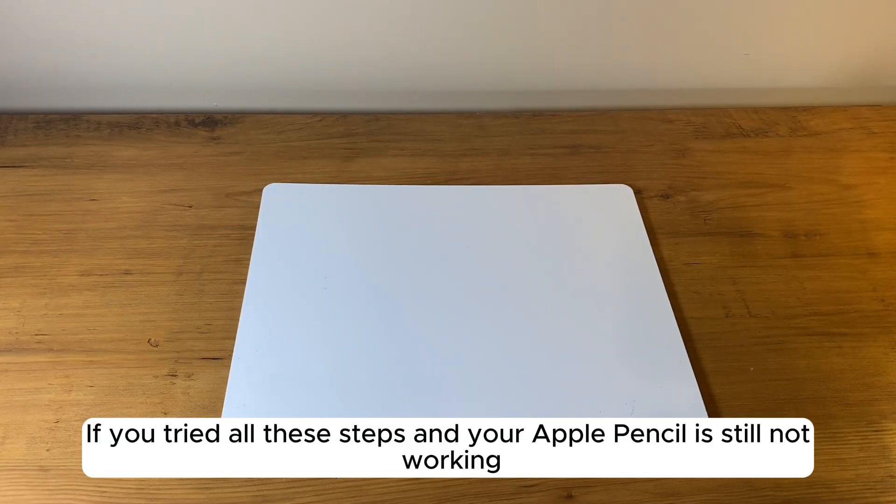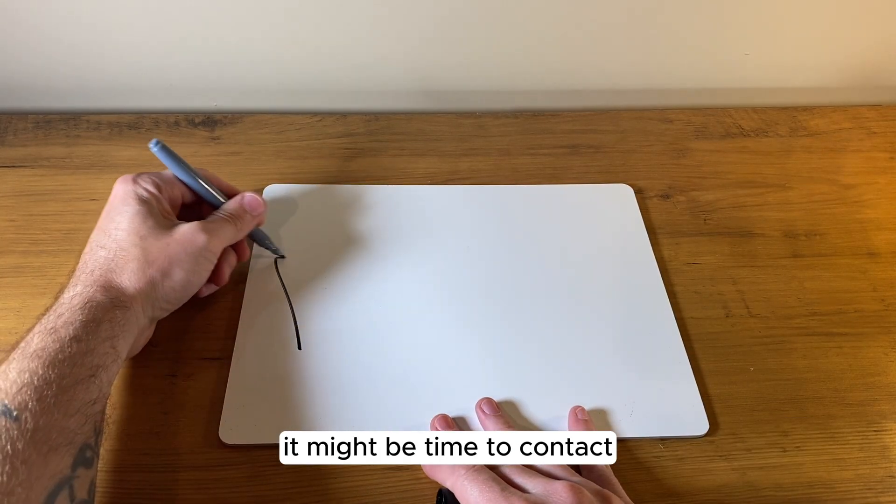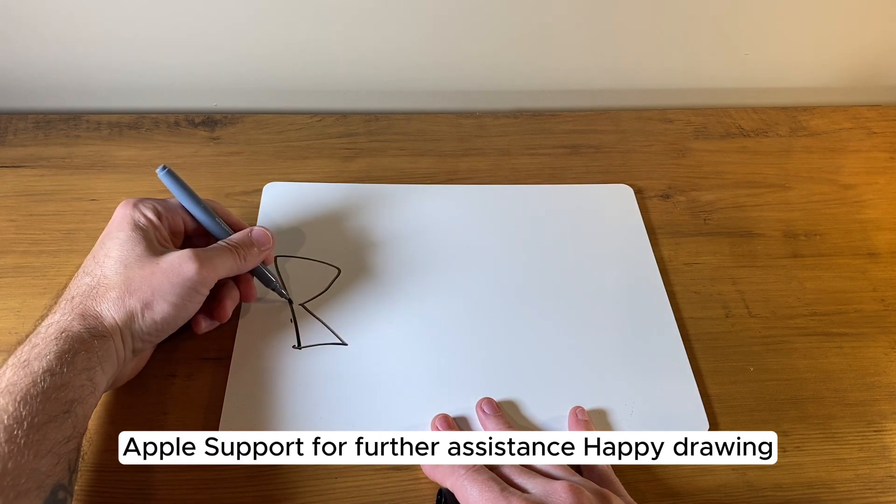If you tried all these steps and your Apple Pencil is still not working, it might be time to contact Apple Support for further assistance.